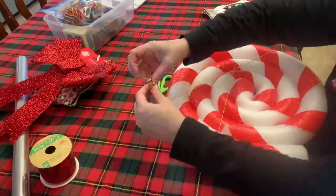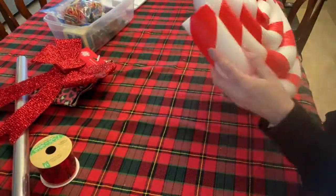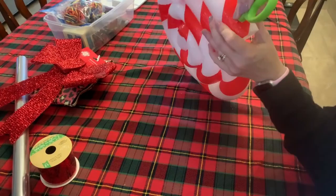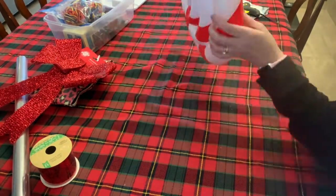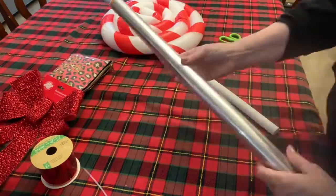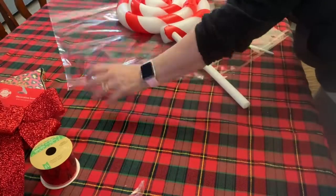Let it dry for at least 15 to 20 minutes with the rubber bands securely on so it doesn't shift at all. Once you take the rubber bands off, make an incision in the bottom — just make an X with scissors and push it back and forth. I'm sorry that part didn't show up clearly. Fill the hole with glue and insert the doll end of the plunger.